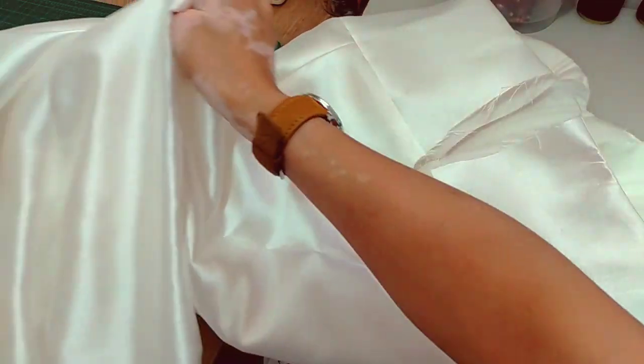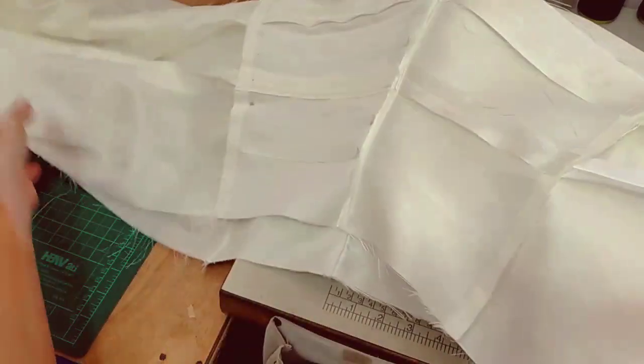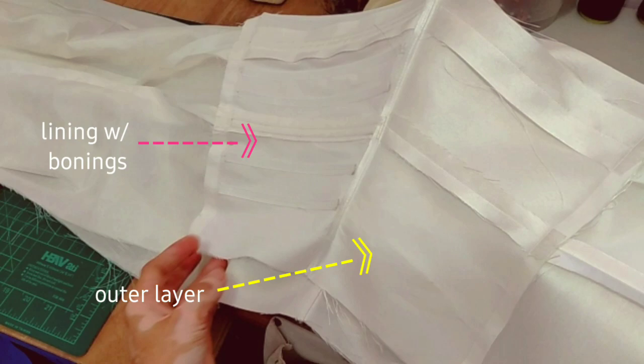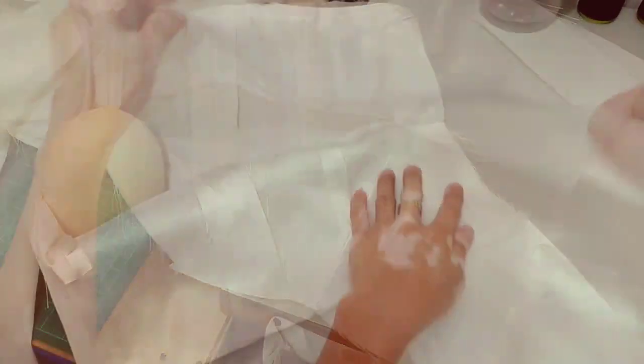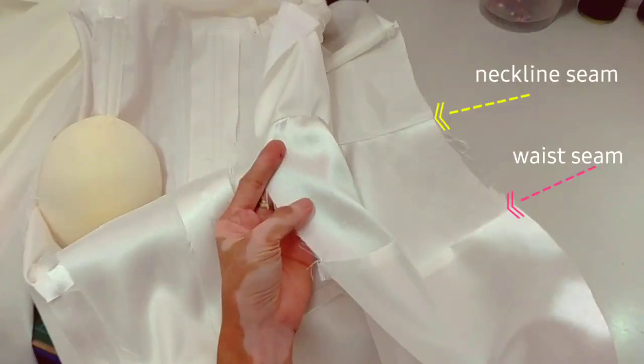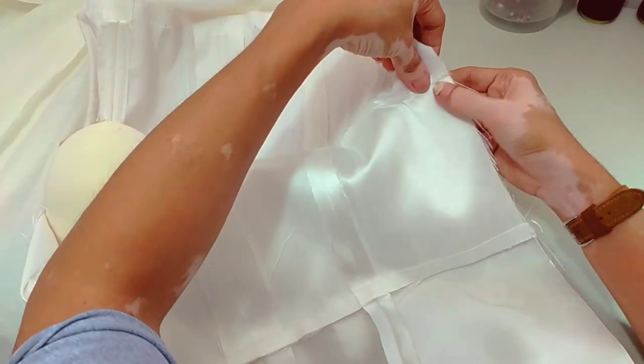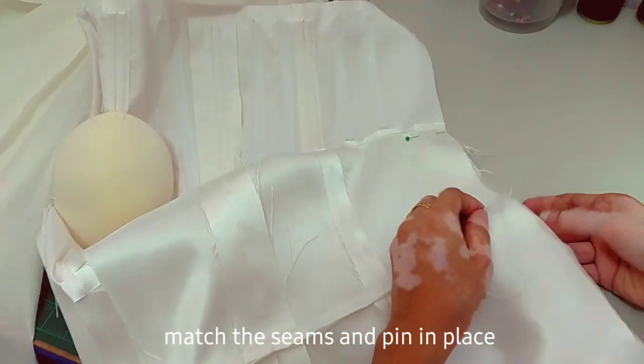Next, we're going to turn the dress inside out, with the lining as well. The lining has the bowline. We just match the neckline seam and the waist seam. We need to pin it so it stays in position.